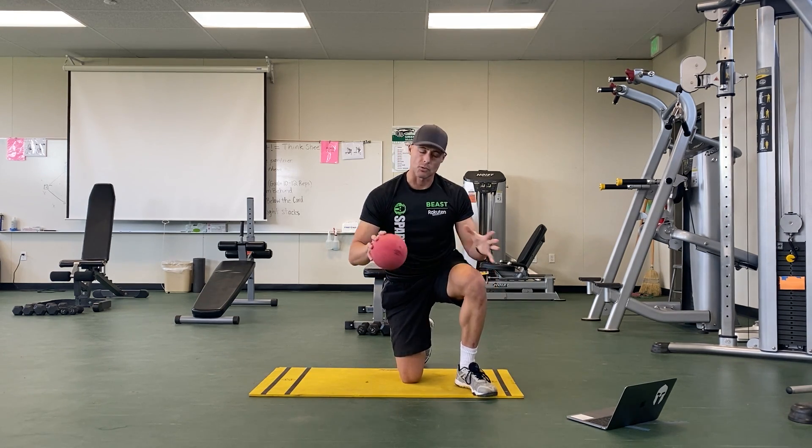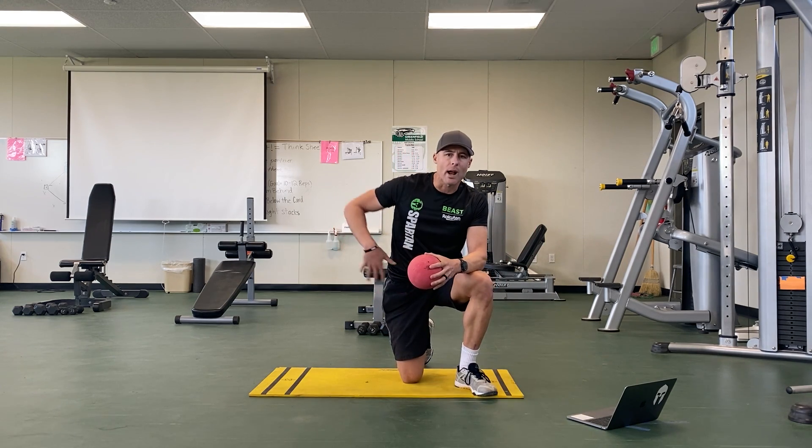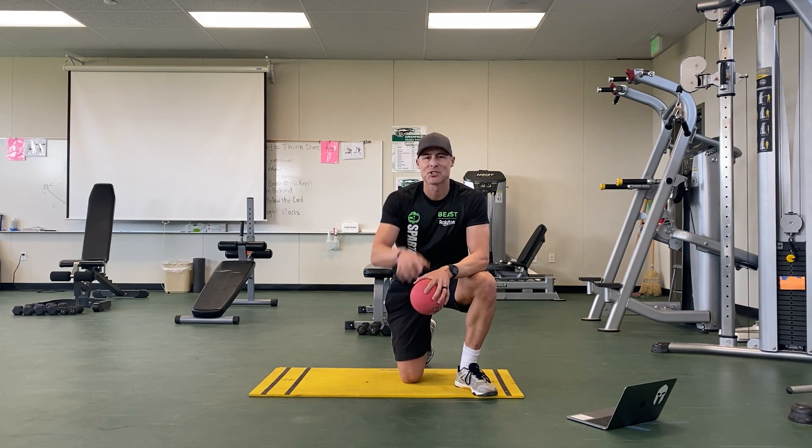Those are five coordination movements for today. Please review the video, don't get frustrated — just go slow: right to left, left to right, in and out, around. Have some fun with it, and make it a great day — the choice is yours!